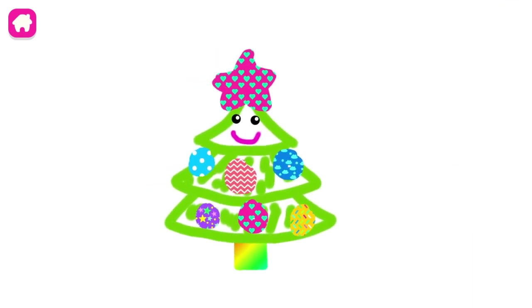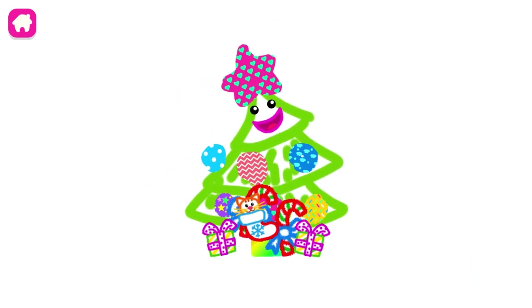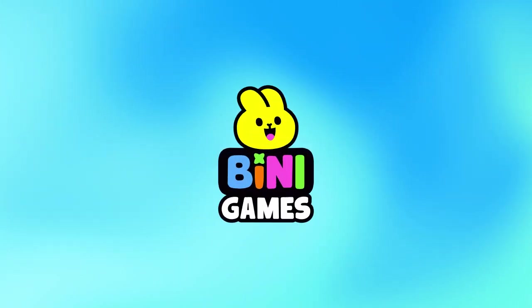Your Christmas tree is so magnificent. And there are so many presents under it. Yee-haw!